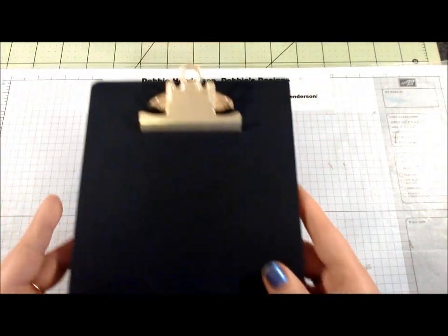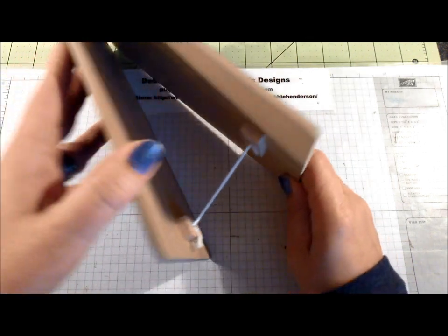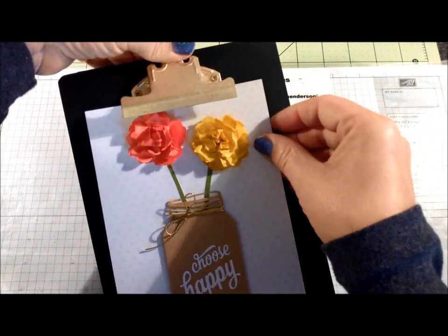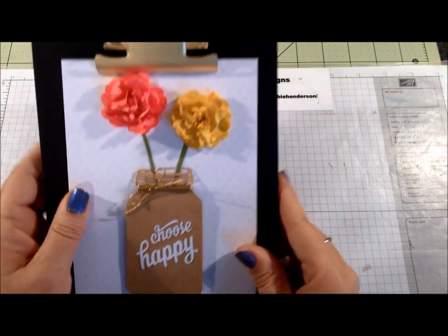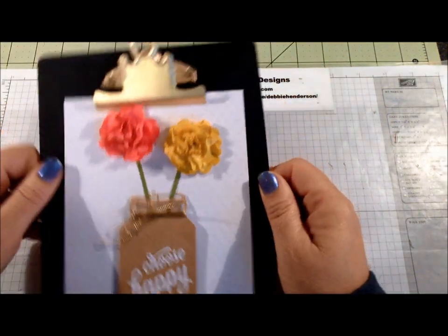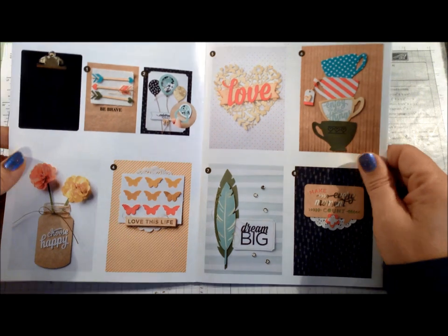This is the clipboard easel that came with the kit. It's got a really nice black finish and a string on the bottom that holds it up. This is how it stands up — you open up the clipboard part, slide in your insert, and then you can display it in your stamp room or any room of the house. It's really cute. I'm going to go in order as they're shown on the sheet so you can follow along.